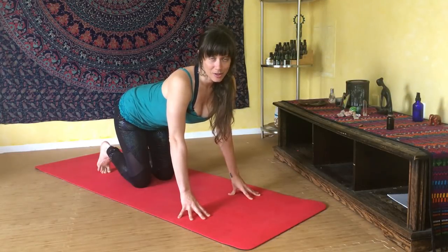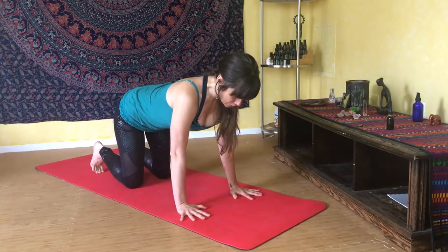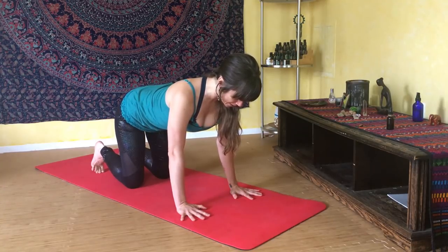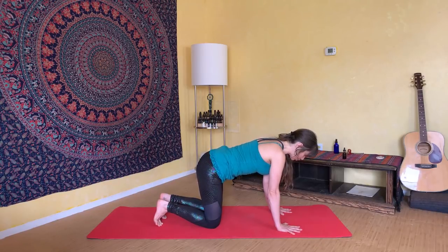Roll out your mat and begin our practice today in a tabletop position. Start with your hands under your shoulders and your knees under your hips, coming into a nice strong tabletop. Lengthen your spine, extending energy from the crown of your head all the way down and out the base of your pelvis, feeling that long central channel of energy. Then hug your belly and all of your muscles around that midline so you engage your muscles even in this simple position.